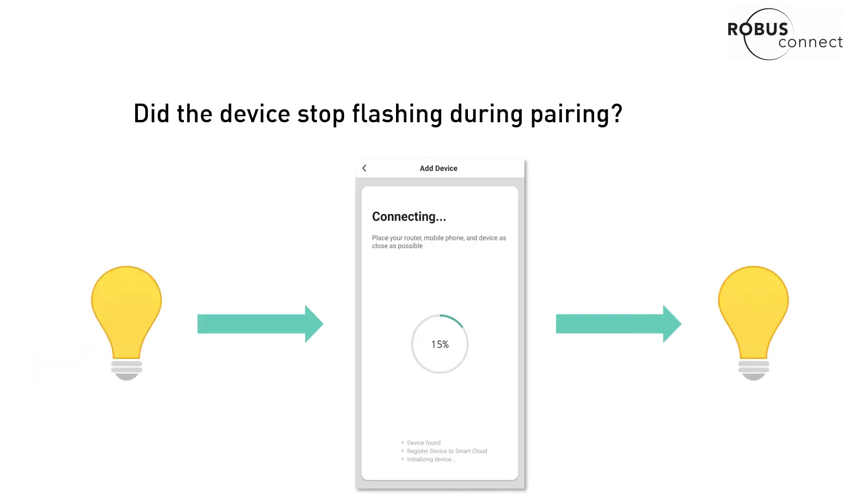The next question you're going to ask yourself: the device was flashing fast, but did it stop flashing during pairing? Usually during pairing the device will stop flashing at about 15%, and then it'll zoom around to 100%.